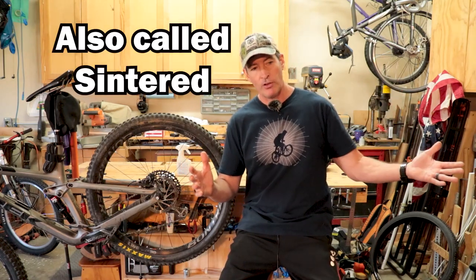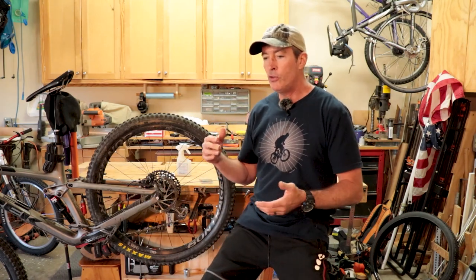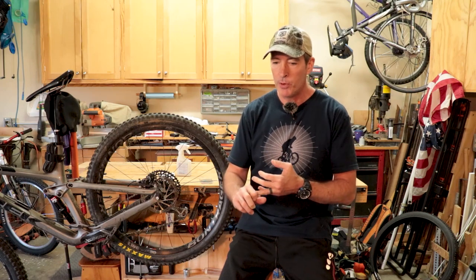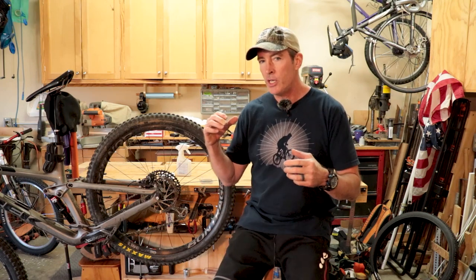So what about metallic pads? On one end you've got organic pads, and way on the other end you've got metallic pads. If you do a lot of downhill — long downhill, steep — if you ride in wet muddy conditions and need that stopping power that's going to be there at the end of a long run, metallic pads will probably be a good choice.